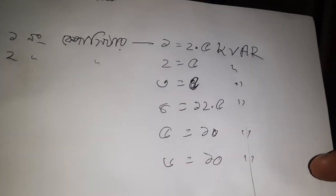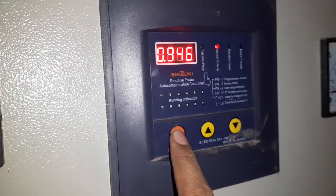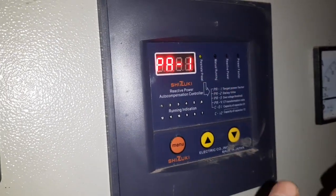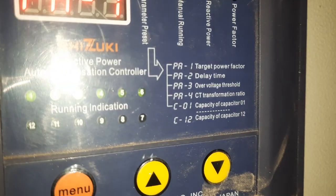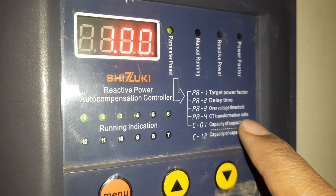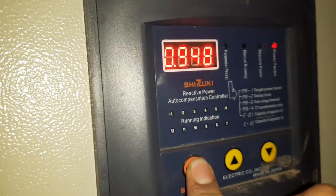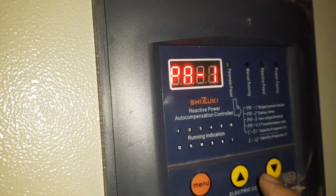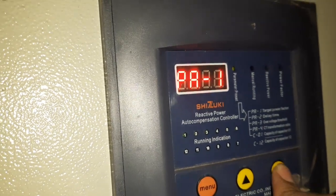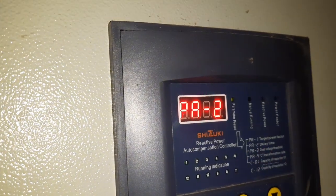So we have 1, 2, 3, 4, 5, 6 KVAr capacitor ratings. We will do this parameterization. Press for 3 seconds — you can see here: target power factor, delay time, over-voltage threshold, CT transformer ratio, capacitor 1 and 2 ratio. Parameter 1 is set to 99.